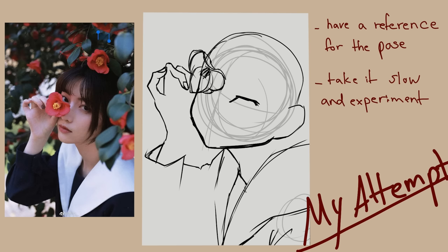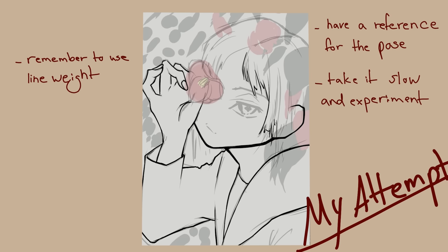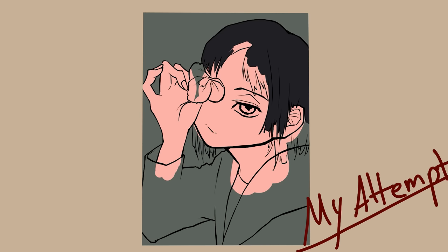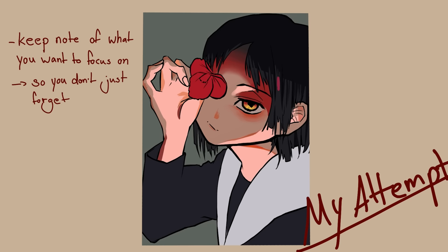I'll quickly go through my thought process at every stage. For the sketch, I already had the reference I was copying the pose from, so that was quite simple. The hard part was adjusting the proportions of the face to the Aida Eiro style, but with a little trial and error I figured it out. The line art was also quite simple — just keep in mind the line weight rules we discussed earlier. As for the rendering, I wasn't too satisfied with it, but there are a couple of things we can learn from it. First: keep notes of what you want to focus on.